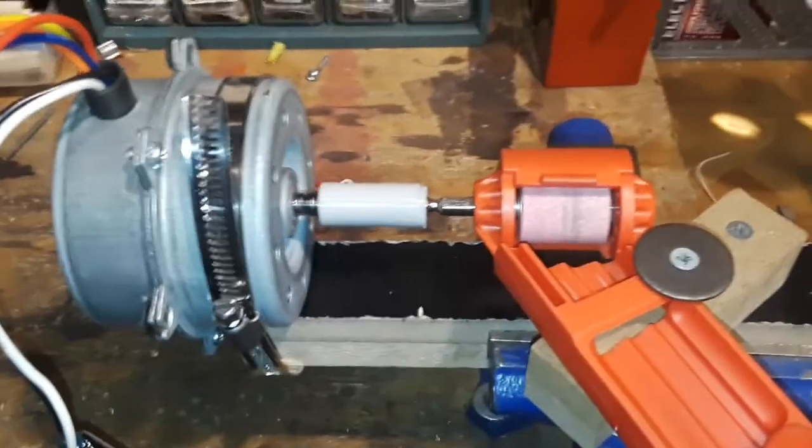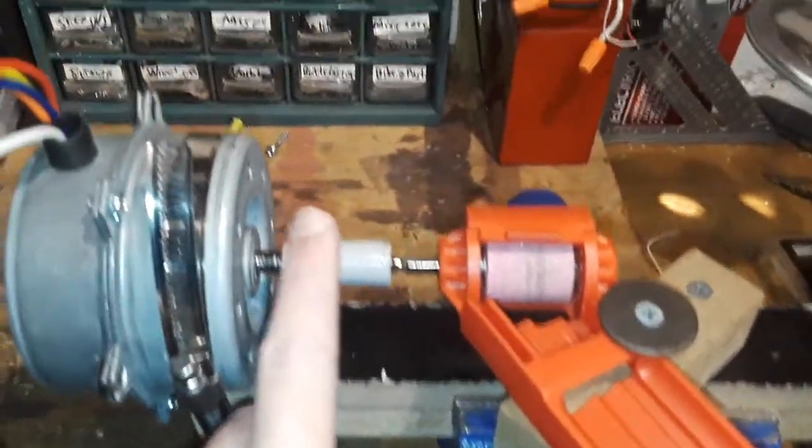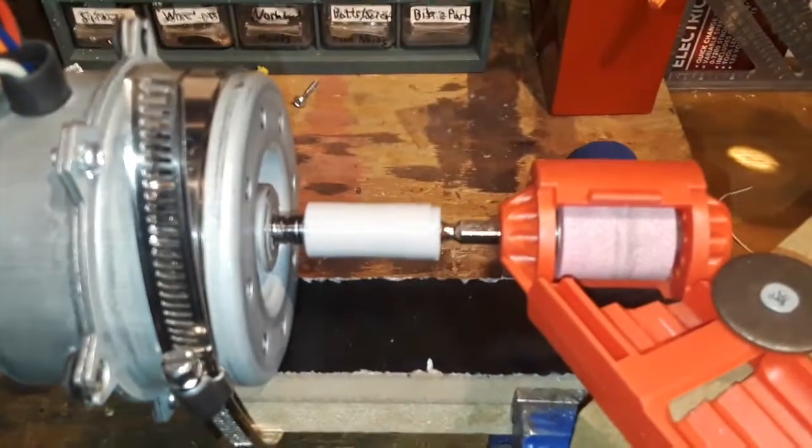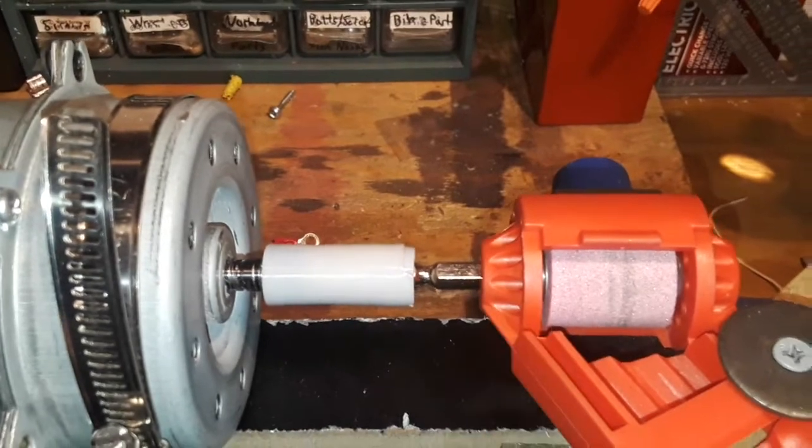Now I have this little jig set up. Right here on the motor I used a hose clamp to mount it onto this piece of wood. Then I 3D printed out this little shaft connector that connects our motor shaft to our drill bit sharpener shaft.